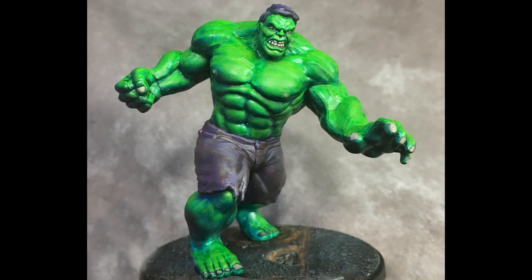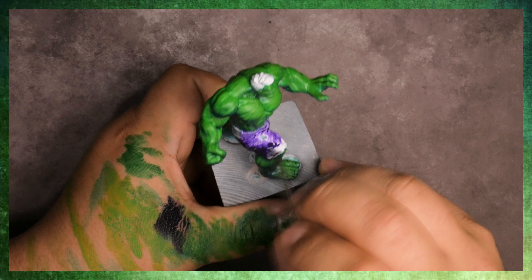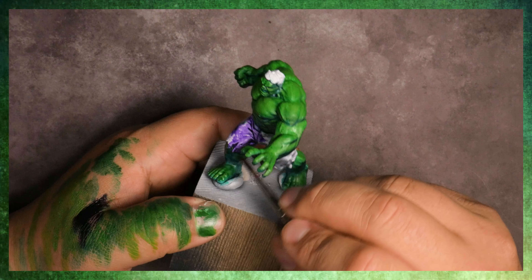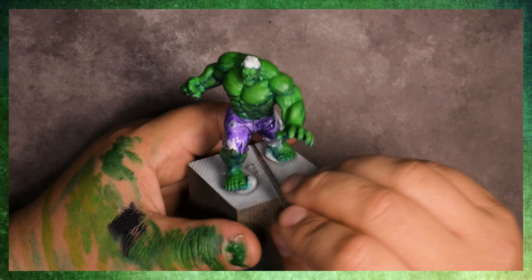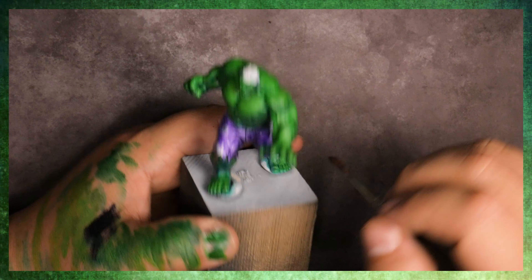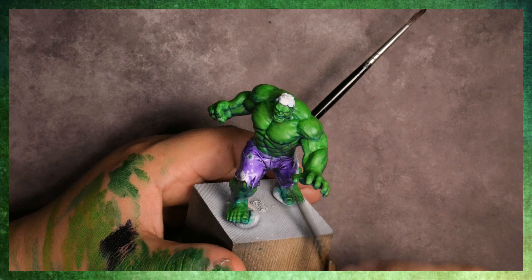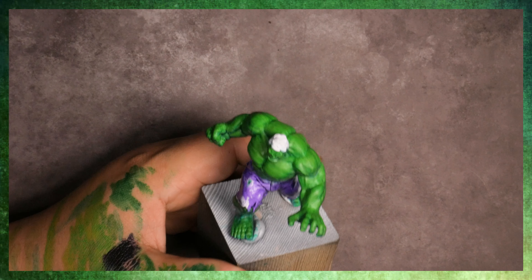Hey there, Pirate Monkey crew, and welcome to another miniature painting tutorial. Today we're continuing on with the Hulk. What we're gonna start off by doing is what we did with the skin — we're gonna be washing and glazing on a purple. I'm wanting to get the Hulk's trousers to be this kind of brownish-purplish tone, so I'm gonna be doing these kind of back and forth glazes with purple and with orange, and then we'll transition into some layering.